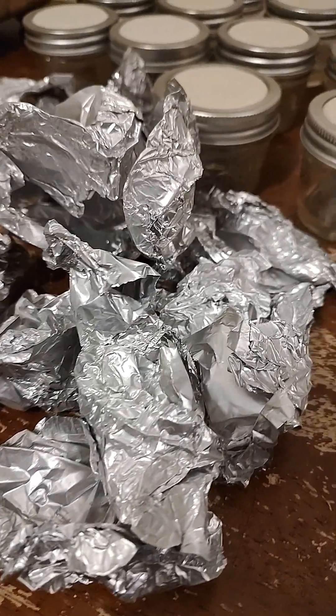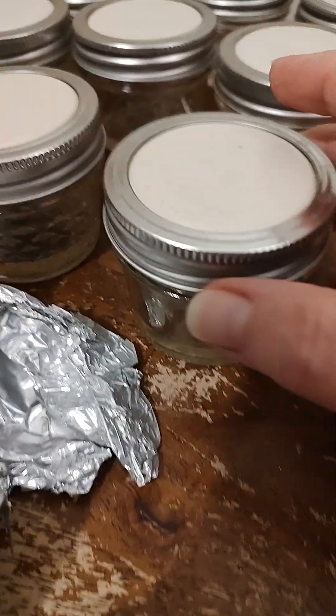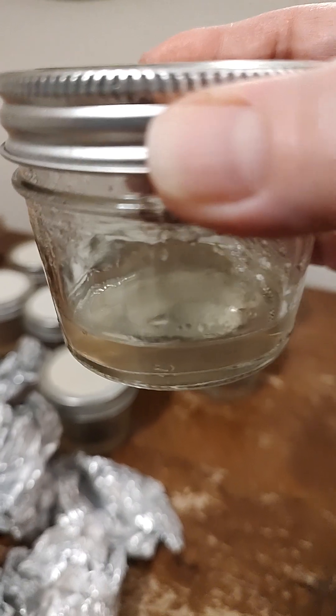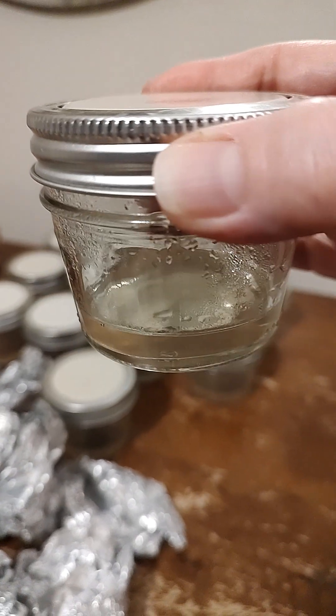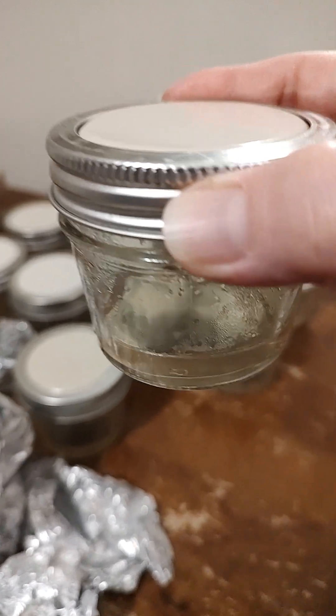Hello, friends. I just pulled these no-pour agar jars out of the pressure cooker. This is an incredibly light MEA recipe that we're going to use for cloning tasty mushrooms during the colder winter months.